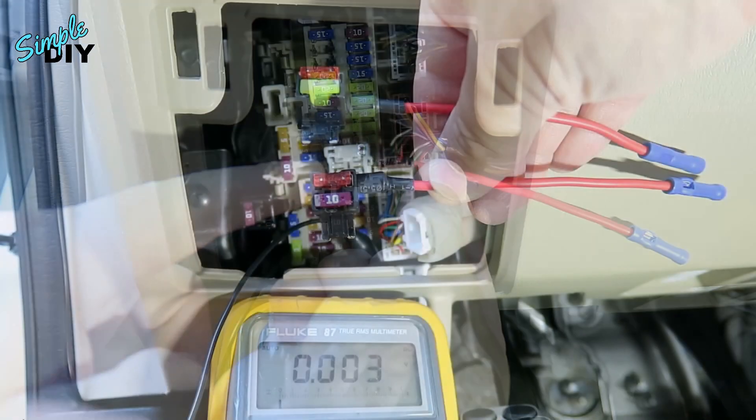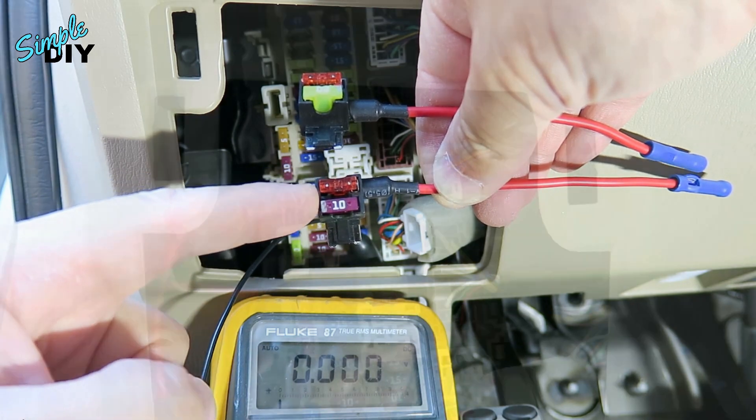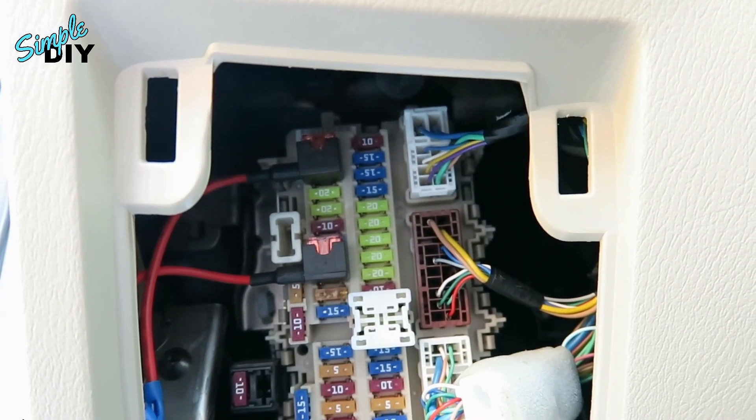Hello viewers! If you want to tap 12V power in your fuse box, a proper installation will require a fuse tap. In this video I'll show you how a fuse tap works and how to install one.